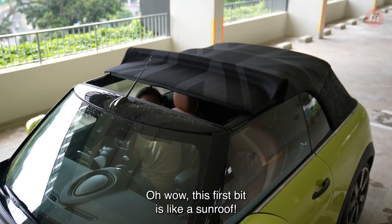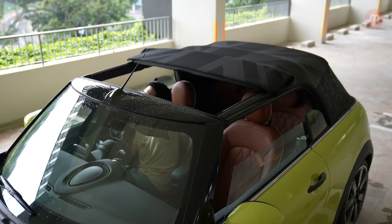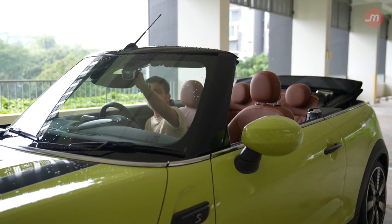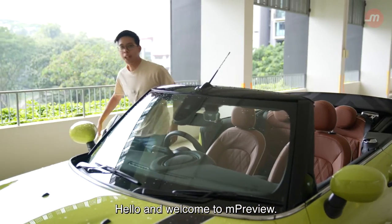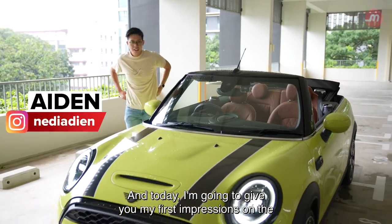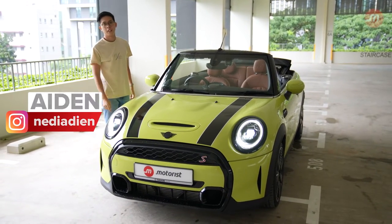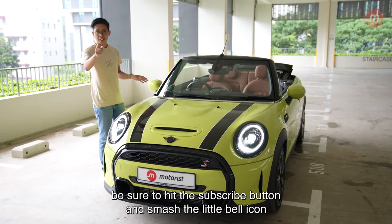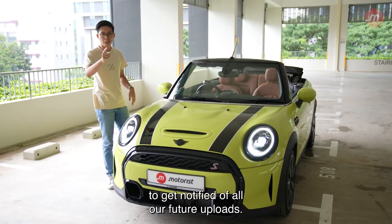Oh wow, this first bit is like a sunroof. Hello and welcome to MPreview. Today I'm going to give you my first impressions on the Mini Cooper S Convertible. If you like seeing content such as this and you want to see more, be sure to hit the subscribe button and smash the little bell icon to get notified of all our future uploads.